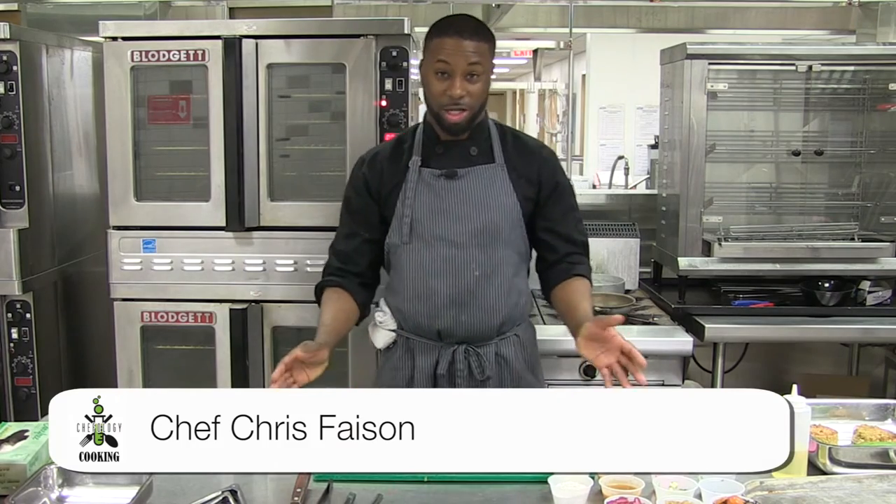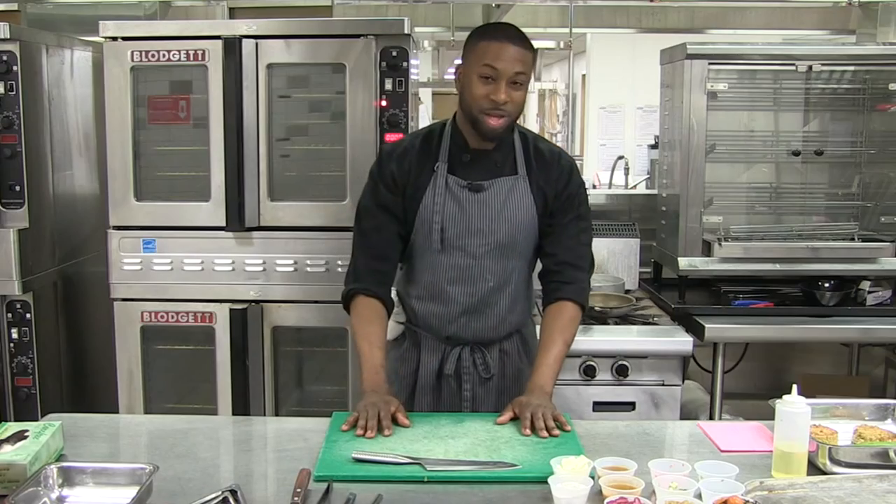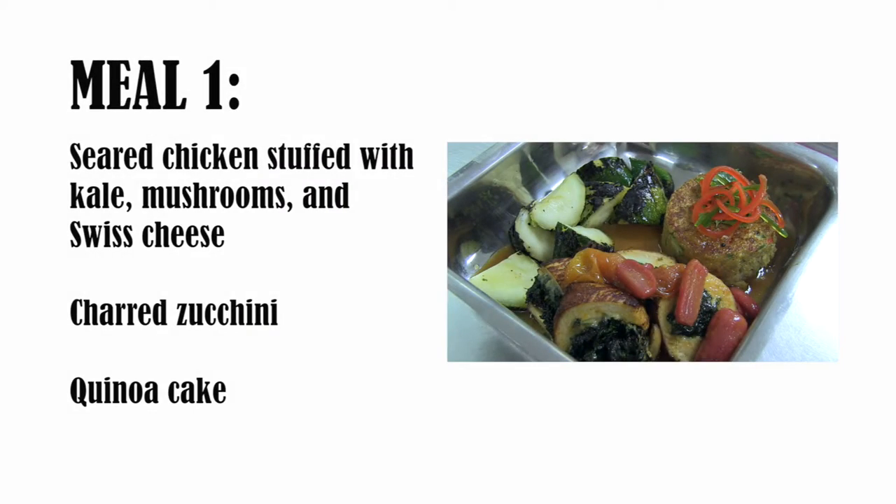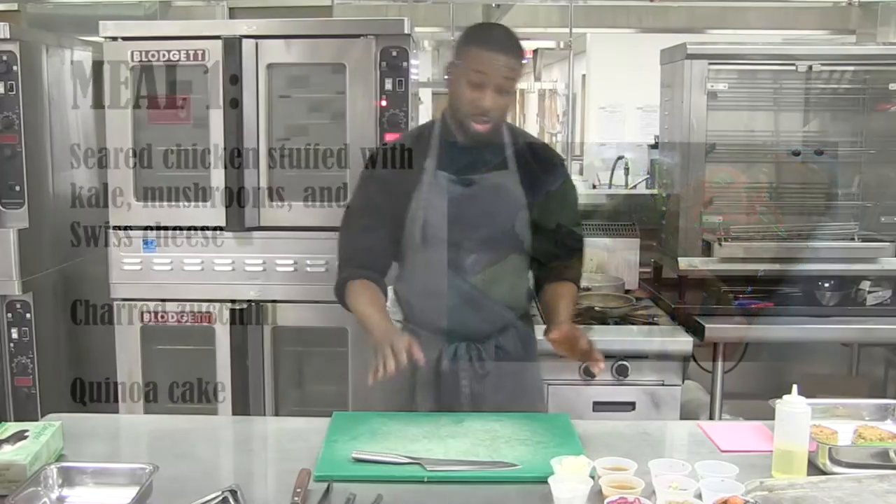Good afternoon everybody, my name is Chef Chris Faison and welcome to Chefology Cooking. Today I'm going to teach you how to make a quick meal prep so you can have something ready for your week. We're going to do a seared chicken stuffed with kale, mushrooms, and Swiss cheese, charred zucchini, and a quinoa cake.